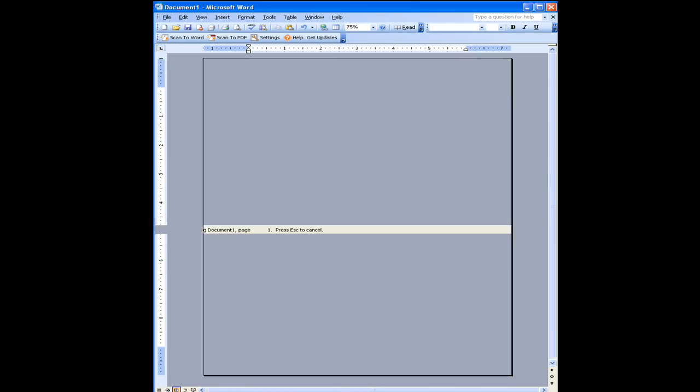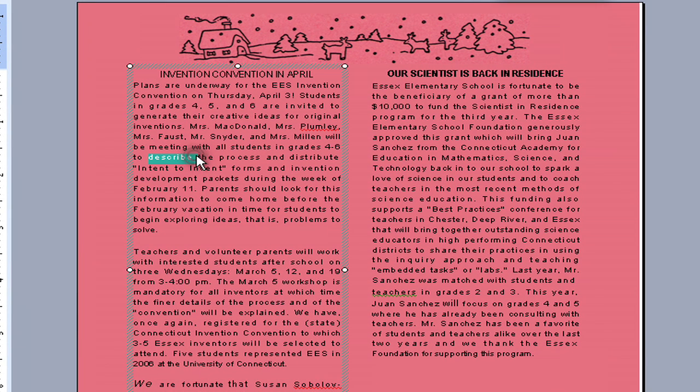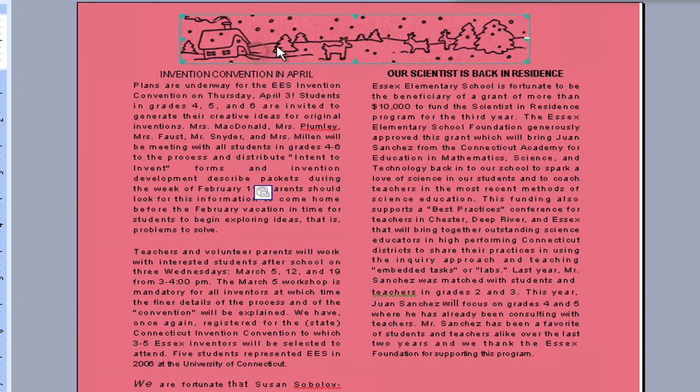Where Neat's OCR technology really shines is when scanning a document into Microsoft Word. It will recognize the text, the formatting, and even image placement, and drops it all into a Word document for editing.